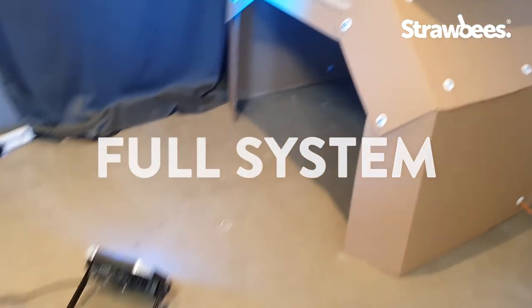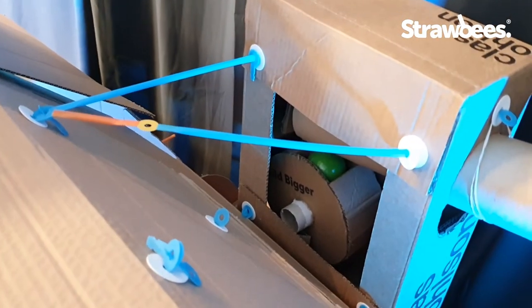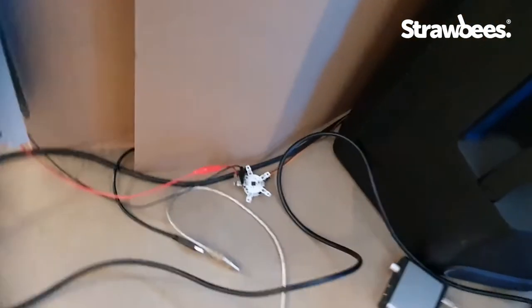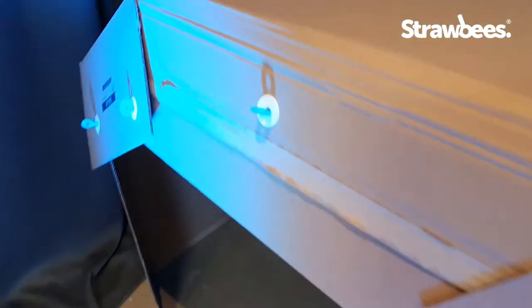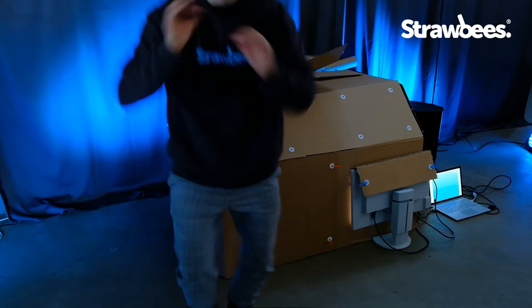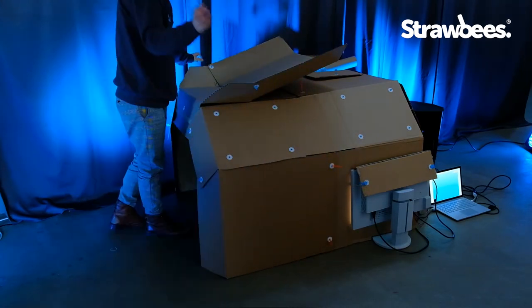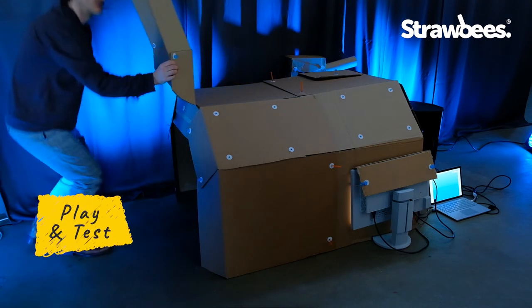So here we have it: the speaker — you can have any kind of speaker — one screen at least, and for the bonus round we have the wall dispensing mechanism and the sample collection. QuirkBot inside the submarine, and the interface is connected through USB out to the computer. The system is up and running — this is absolutely amazing. I'm just going to leave you for a while and you'll see and hear what happens.